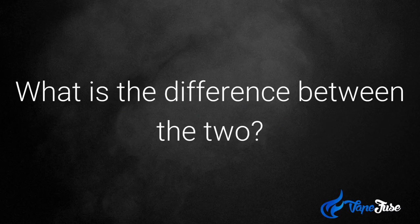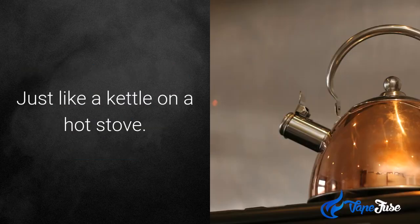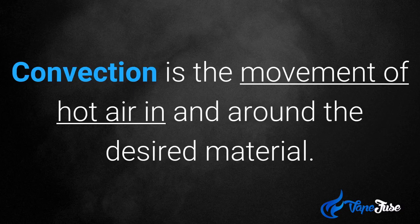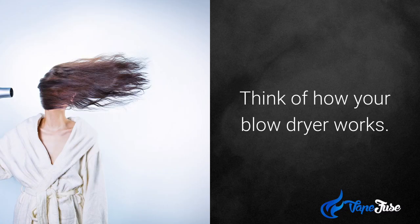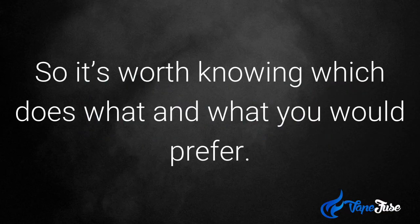Firstly, what is the difference between the two? Conduction transfers heat energy through direct contact, just like a kettle on a hot stove. Convection is the movement of hot air in and around the desired materials — think of how your blow dryer works. Now, different vaporizers use different methods, so it's worth knowing which does what and what you prefer.